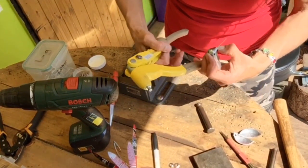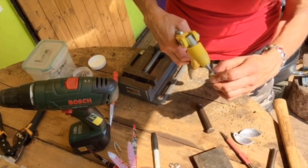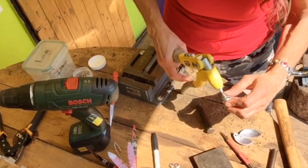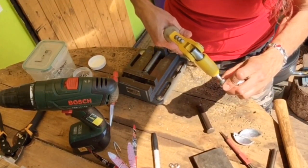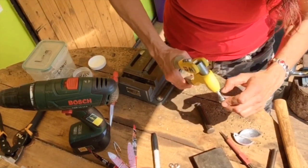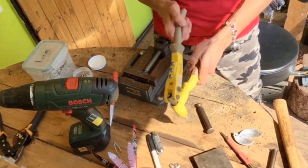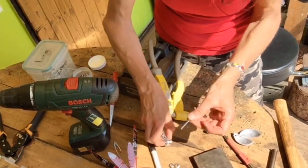Open up the handles of the rivet gun and pop the rivet all the way down. I use the bench as a bit of a lever here to start it off. Squeeze. Open right out until it clicks. You can adjust at this point. Squeeze again. Now I can tell that that's secure so I can let go, hold the rivet gun with both my hands, and snap it. Open it up — now out comes the spent part of the rivet.